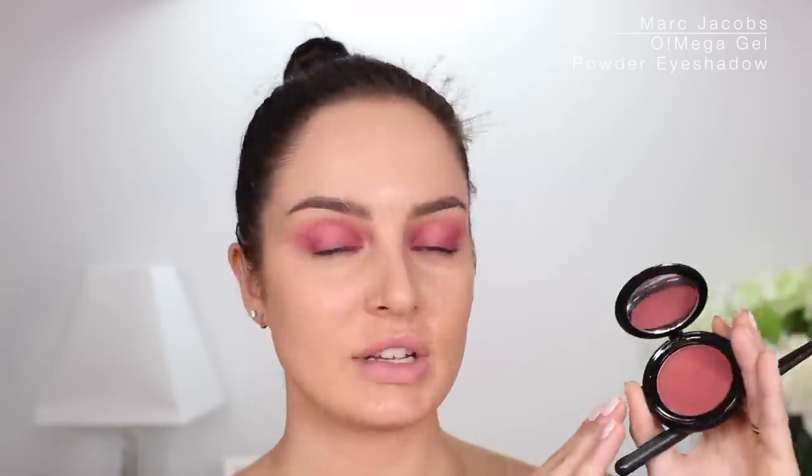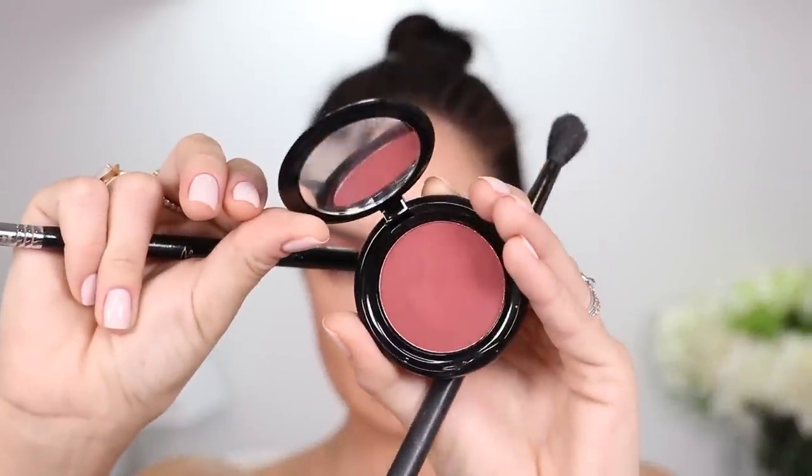Marc Jacobs have sponsored me to use a couple of their products in this video. I'm gonna be showing you the new eyeshadows called the Omega — like O exclamation mark. They're single shadows that come in a large pan, three times the size of a palette pan. The idea is you'll never run out of your most used shades. These are called the Omega Shadow Gel Powder Eyeshadows — they have gel-coated pigments that glide on and stay for 12 hours with a crease-proof texture. I picked a maroon one for a monochromatic editorial look.